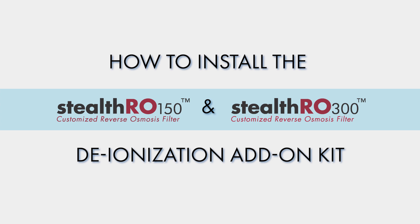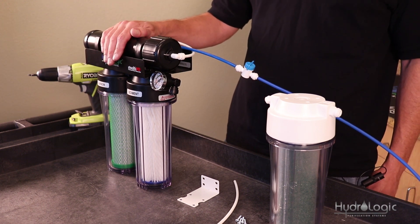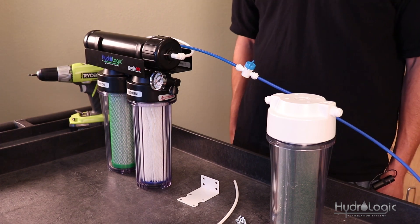Today we're going to show you how to install the deionization add-on kit for your stealth reverse osmosis system. Typically RO water is going to come out to be about 3 to 4 percent of whatever your total dissolved solids were coming out of your tap to begin with. Deionization as a final stage will remove those remaining PPMs.